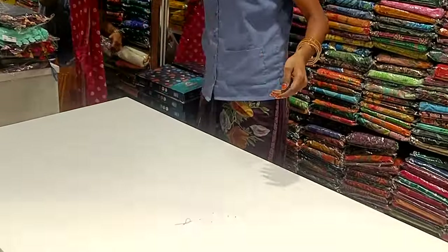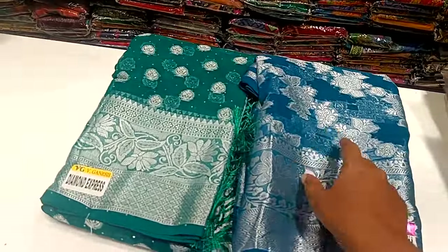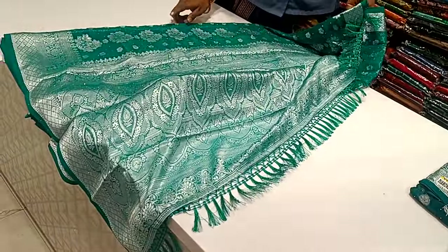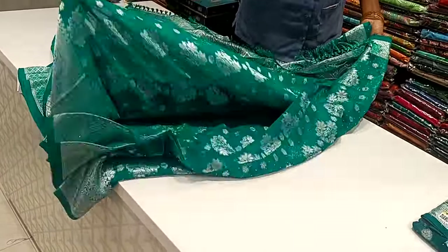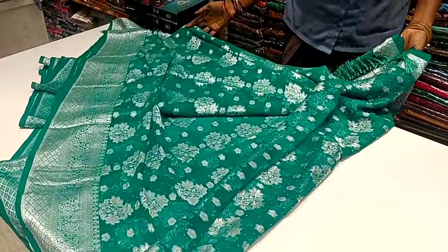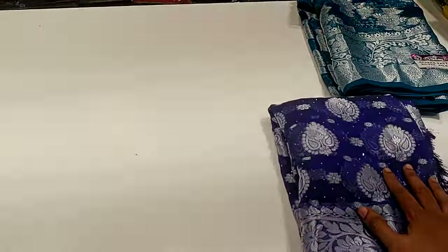There are colors available. In plain background, we have silver jari. This is the jari. This is the stonework. This is the color.